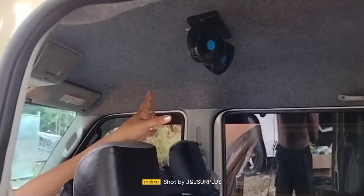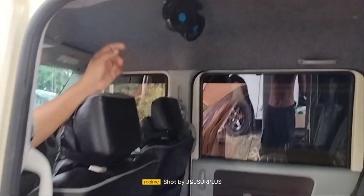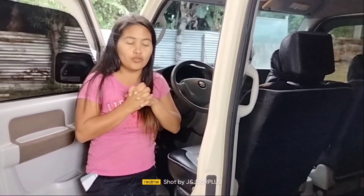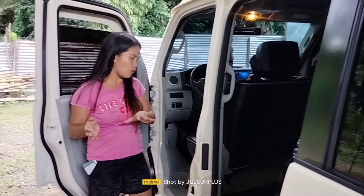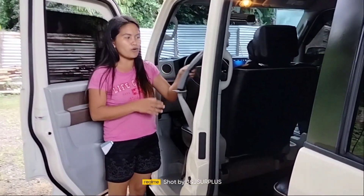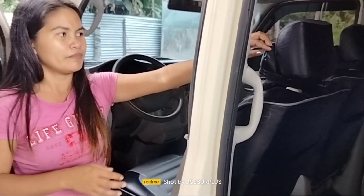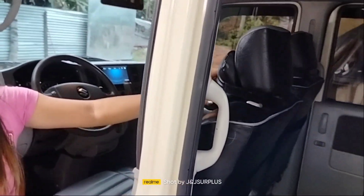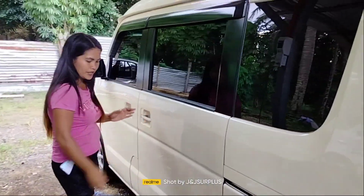Ito po yung pinadagdag ni customer na ceiling fan. Nakasealing yan — free lang yan guys. Sila na po ang nagpalagay ng kanyang ceiling. Meron siyang seatbelt sa harap at sa likod. Meron na din yung neck pillow.